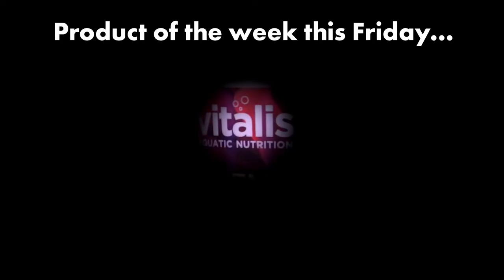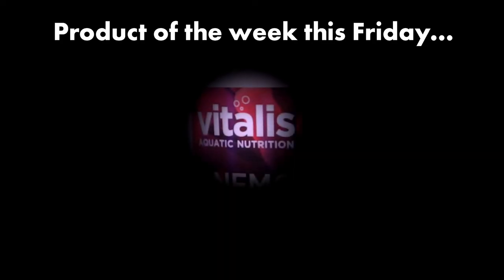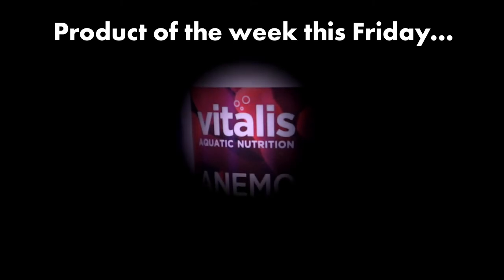Make sure to keep an eye out for the product of the week this Friday, as we'll have more information on the Vitalis anemone pellets. Thanks so much for watching, and if you did enjoy the video don't forget to like and subscribe — we'll see you next time.